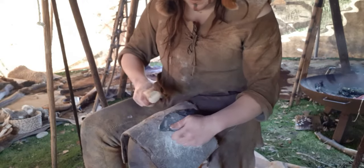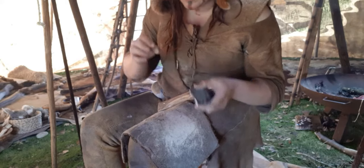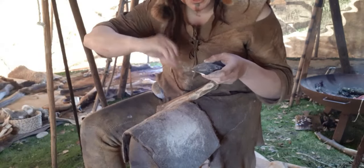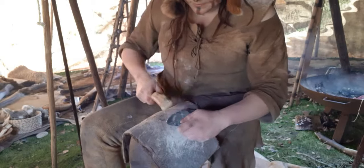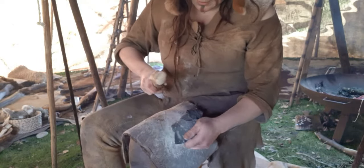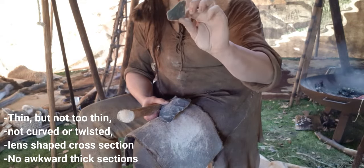That was a lovely flake there. You see, even though I'm hitting it downwards, the flake is actually going that way. That's because of the sort of weird crystal structure of flint, where the hit doesn't spread out in a line or a column — it goes in a cone. So if I hit it here, part of the shock wave is actually going that way, and it's going to follow the surface of the flint as much as it can, as long as I've got my angles right. That's an absolutely perfect flake for making arrowheads — it's very thin and it's got a lovely cross section already.